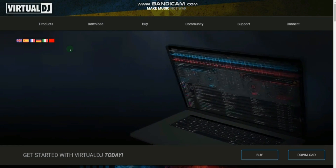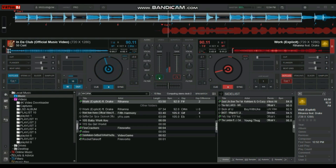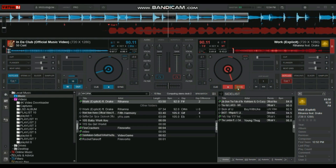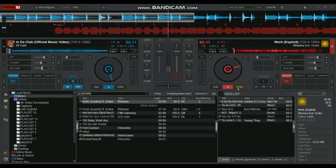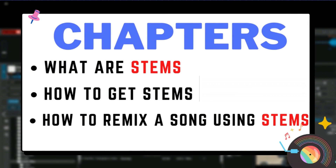I made this remix using Stems on Virtual DJ 2023, and I'll show you how. In this video, we look at what stems are, how to get stems on Virtual DJ, and how to remix any song using stems. There's a chapter menu in the description just in case you want to skip ahead to a particular topic.